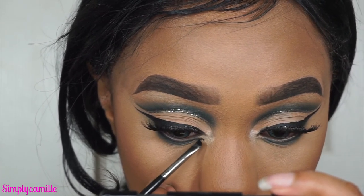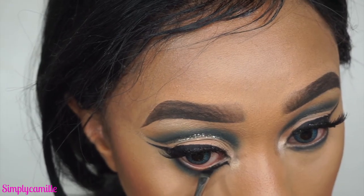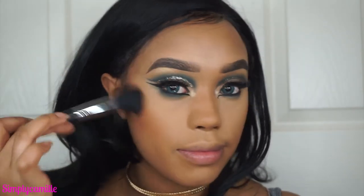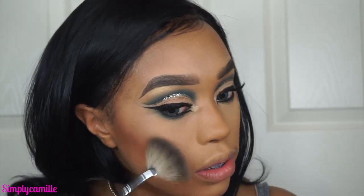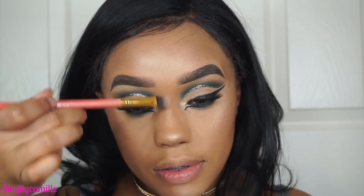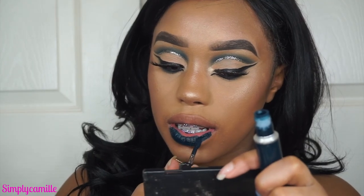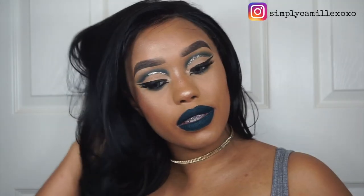Now I line my inner corner with the Inglot gel liner. One eye went great, the other was a bit of a struggle — I was trying to be extra as usual. Then I add some blush for structure using the Anastasia Sun Dipped Glow Kit, taking Bronze and Summer, and highlighting the high points of my face — cheekbones, bridge of the nose. For the star of the show, I go in with MAC Young Attitude on my lips. That pretty much wraps up the tutorial — thanks so much for watching, don't forget to like and subscribe, and I'll see you in my next video!